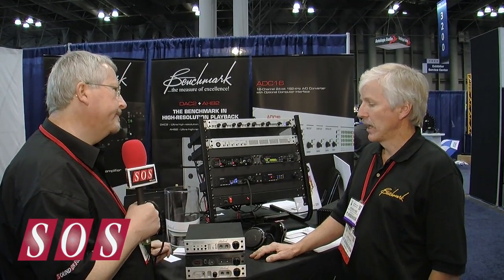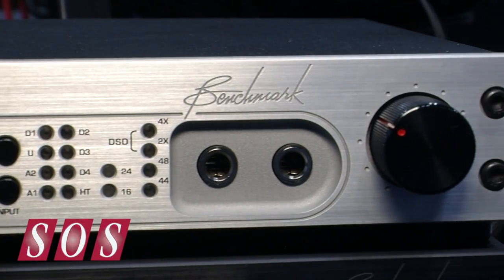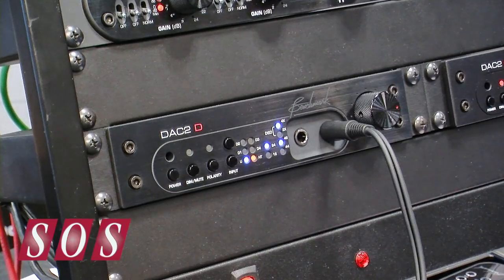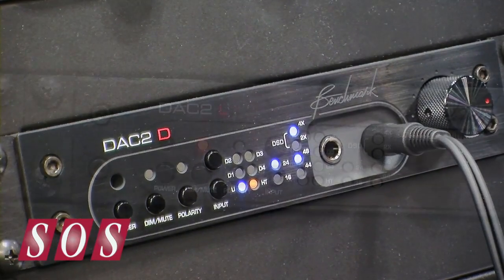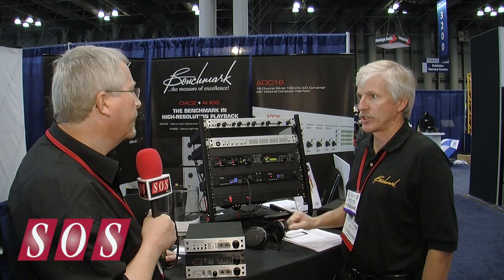So what sort of prices are we talking about? It's $1,995 for the HGC. And these two boxes are both the same price — they're both $1,795 — so you can choose which functions you want to delete.